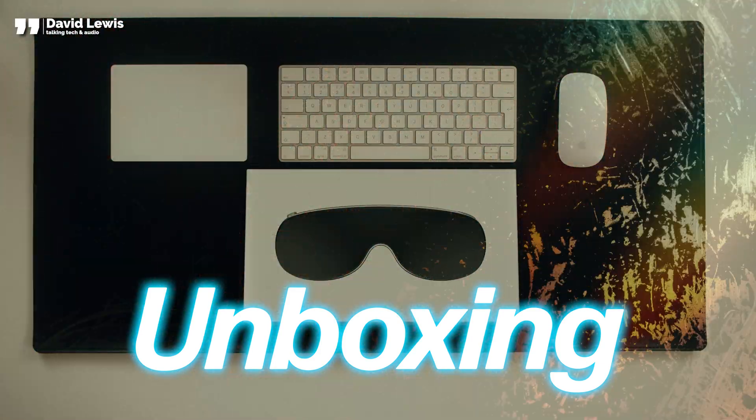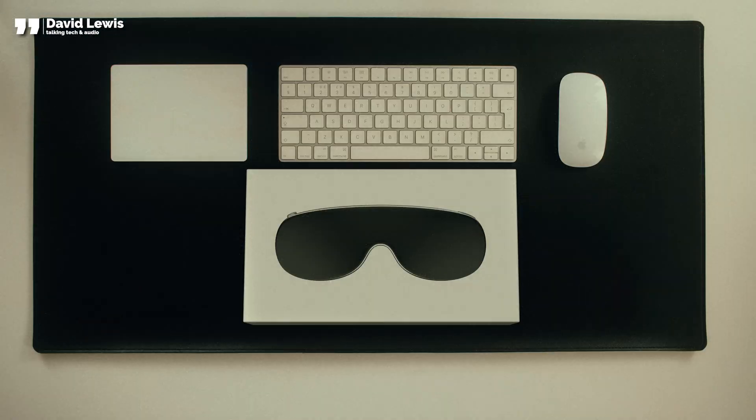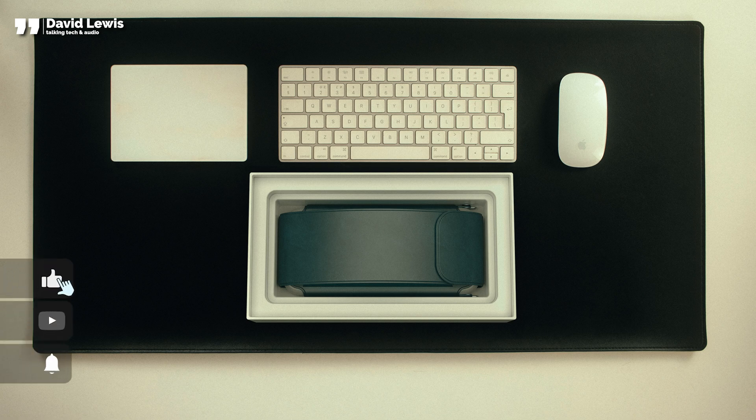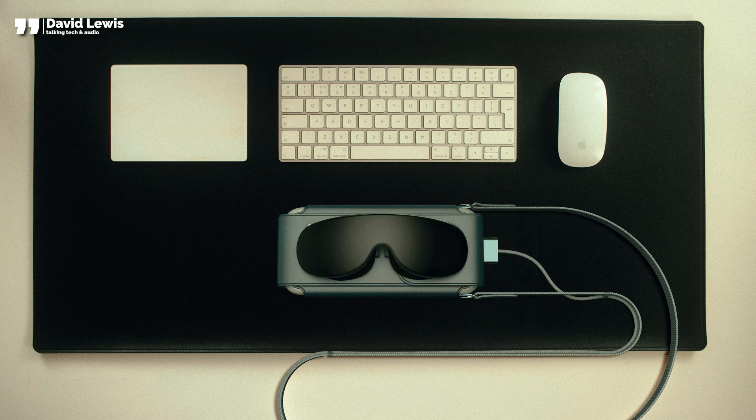So let's waste no more time and start with unboxing Apple's mixed reality headset. The packaging will be typical Apple — classy and minimalist. Opening the box will reveal a sleek and sophisticated case that will hold the headset. The case will be made from folded leather and woven fabric, something very similar to AirPods Max. Inside, you'll find the headset held in an elastic pouch at the front and a wireless battery pack in the slot at the back.